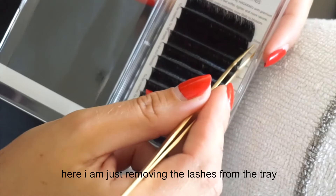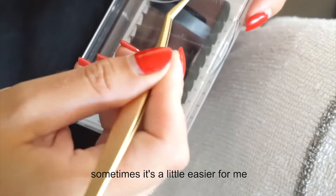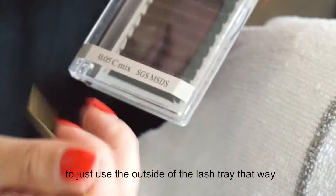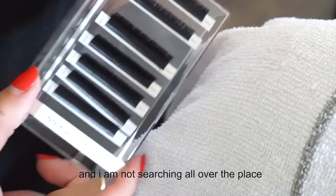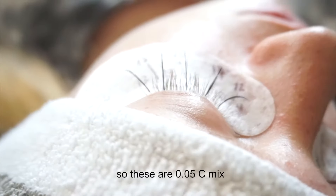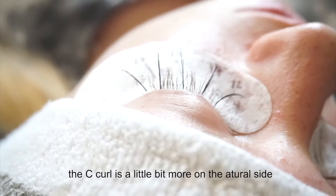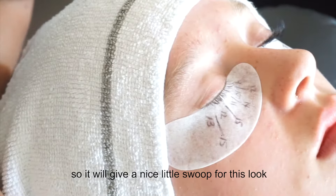Here I'm just removing the lashes from the tray. It's a little easier for me to use the outside of the lash tray — that way when I'm done I can just put it right back in and I'm not searching all over the place. These are 0.05 C curl. The C curl is a little more on the natural side, so it will give a nice swoop for this look.